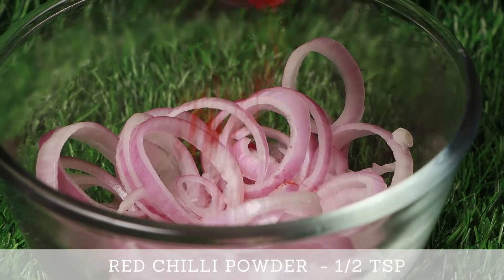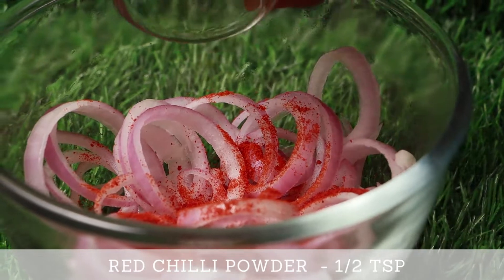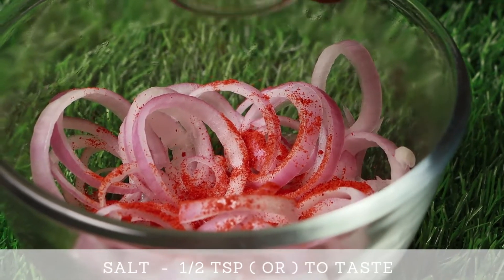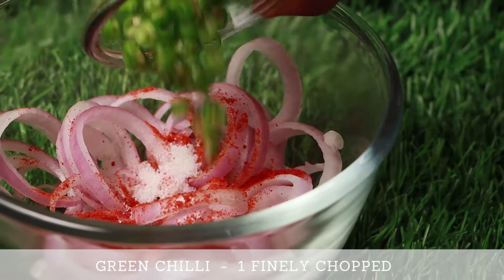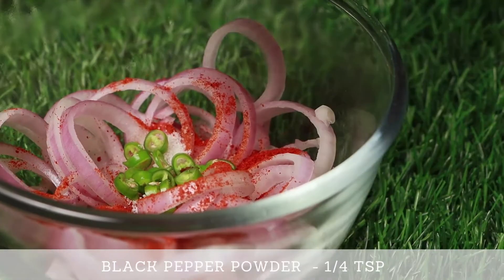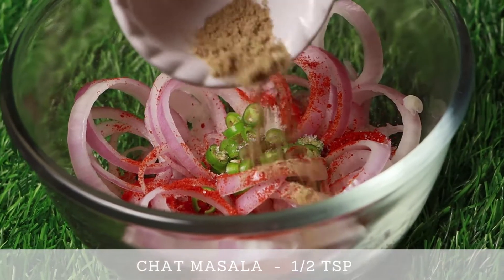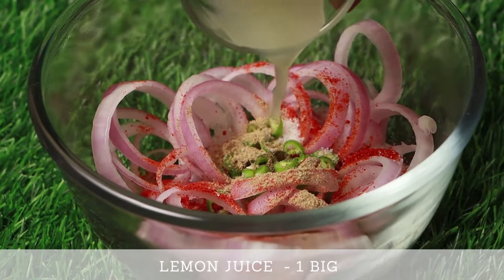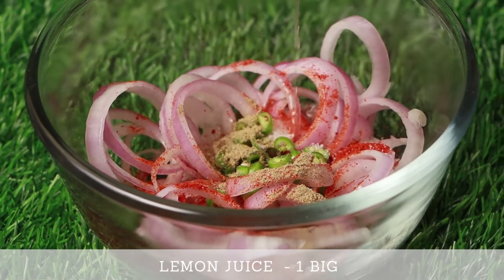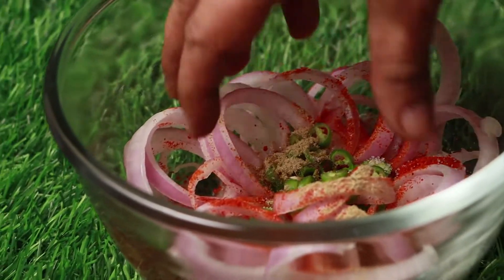Now add red chili powder, salt, green chilies, pepper powder, chaat masala, and lemon juice. Instead of lemon, you can also add vinegar. Mix all together well.